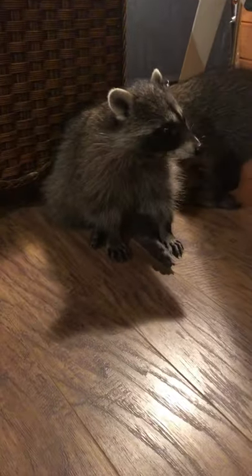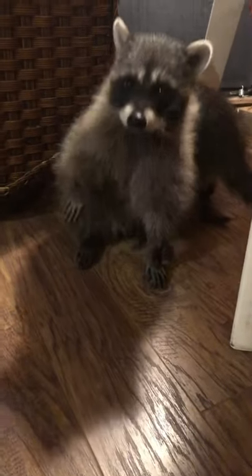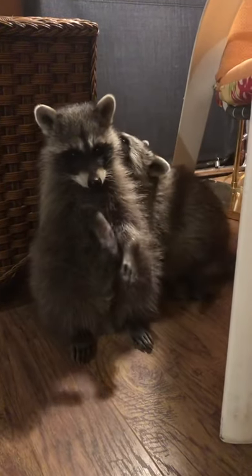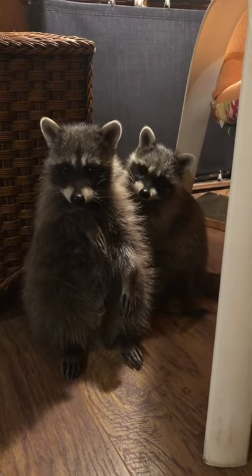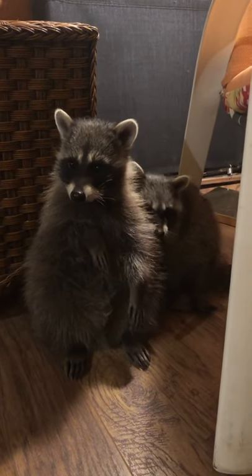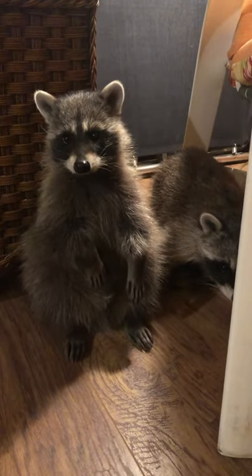It is Halloween time and you guys look like little masked bandits! These are my two raccoon friends — they are four months old and they're currently being rehabilitated. They're going to be rehabilitated until spring and then released back into the wild in Idaho. They are two brothers and they are so charismatic — they're like the North American primates!